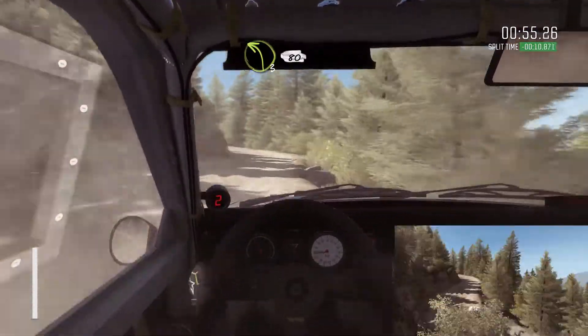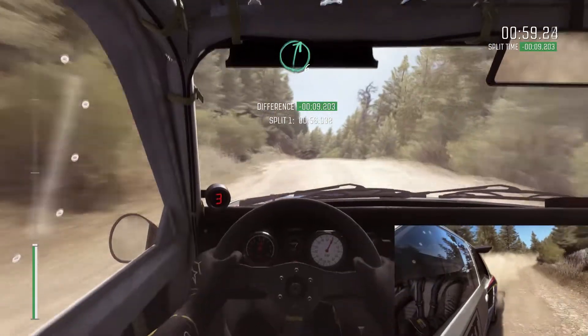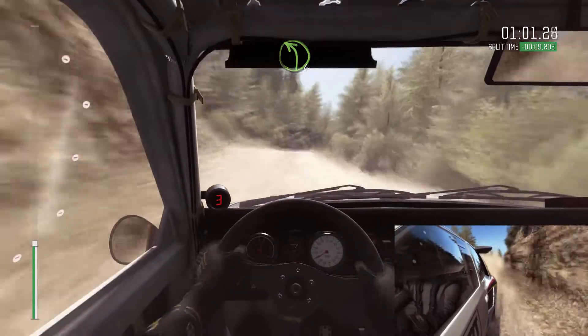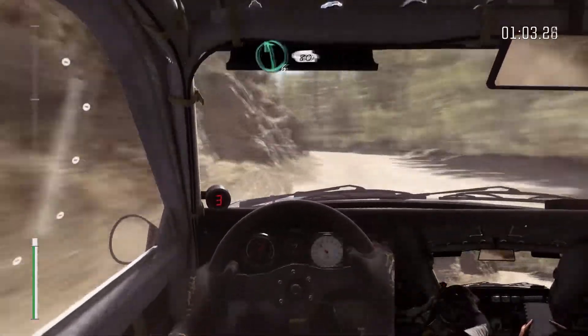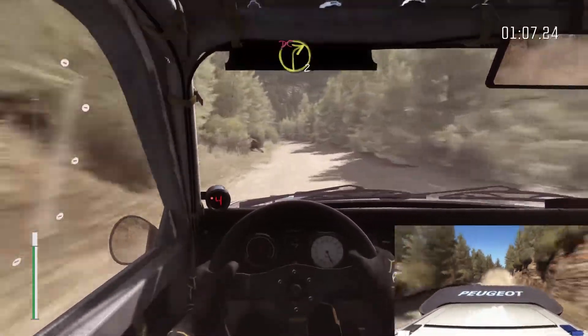Left 3 long, keep right over crest, 80, right 6 over small crest, into left 4, 80, left 6, 80 over small crest, left 6, 80, right 2 long, don't cut.